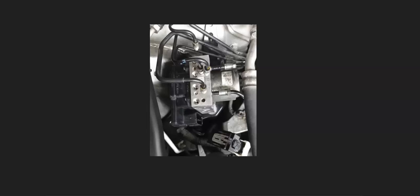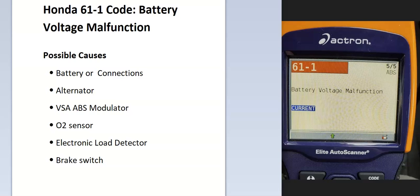Another thing that's been reported is the ABS VSA modulator — a small square module that helps control the ABS and VSA system — has been reported to cause issues. If everything else checks good, this would be the next thing to check. Other causes people have reported include an O2 sensor, electronic load detector, and even a brake switch causing this problem.